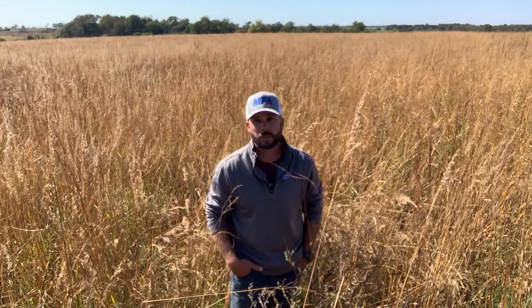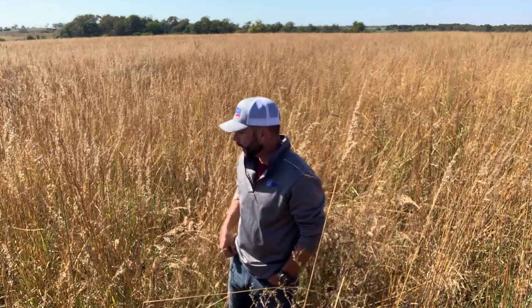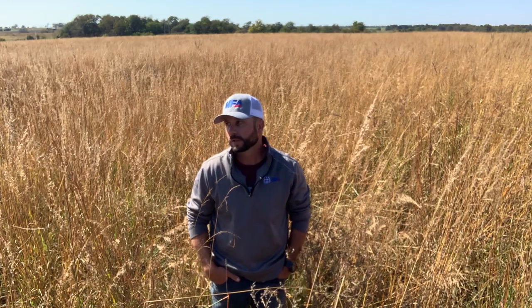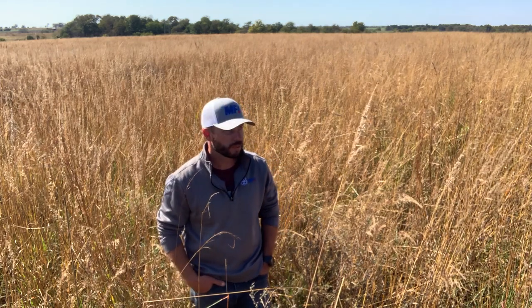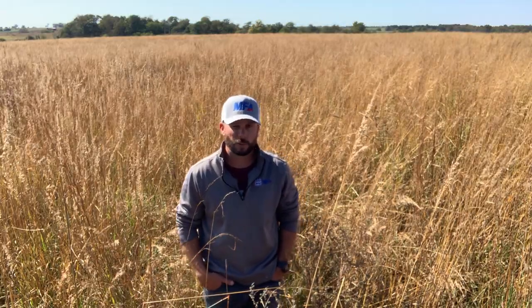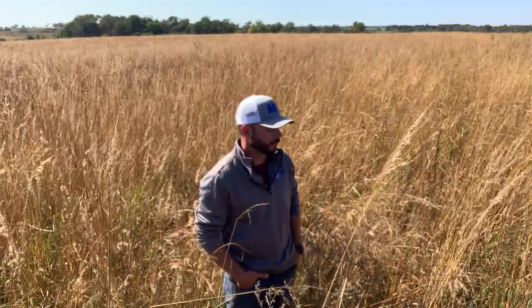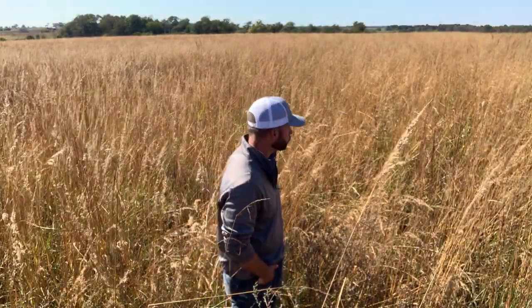I'm very pleased with this stand. As you can see behind me, there's really good stand density, a lot of good seed production, and the forage quality is good — these native grasses can really put out the tonnage. I did follow soil testing results and added the recommended P and K last fall, and I really think that helped the stand's vigor. The plants just shot up this year, and I'll attribute some of that to the fertility added, as well as the herbicide management. Fertility really played a key role in P and K helping those roots develop.